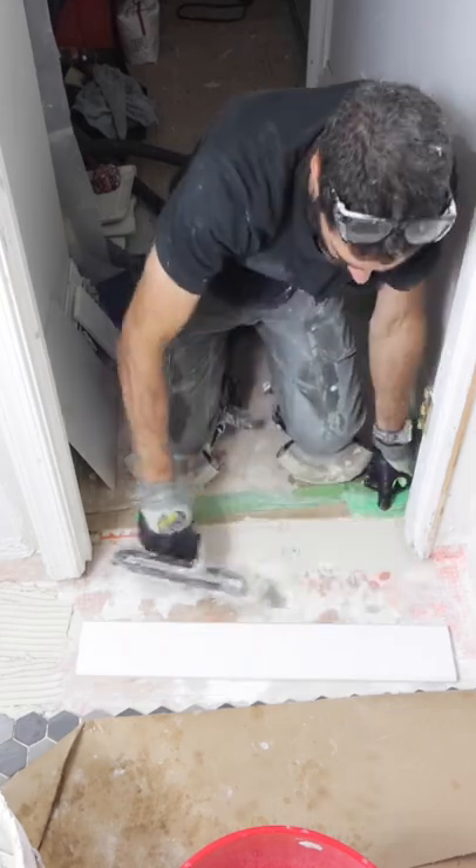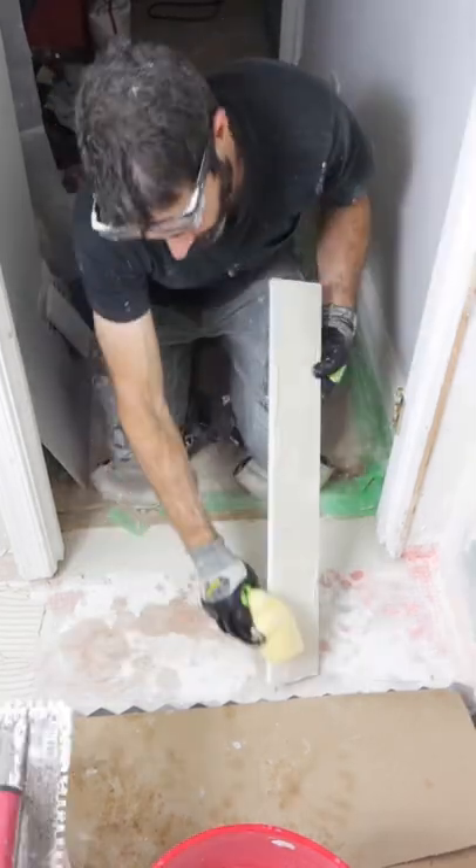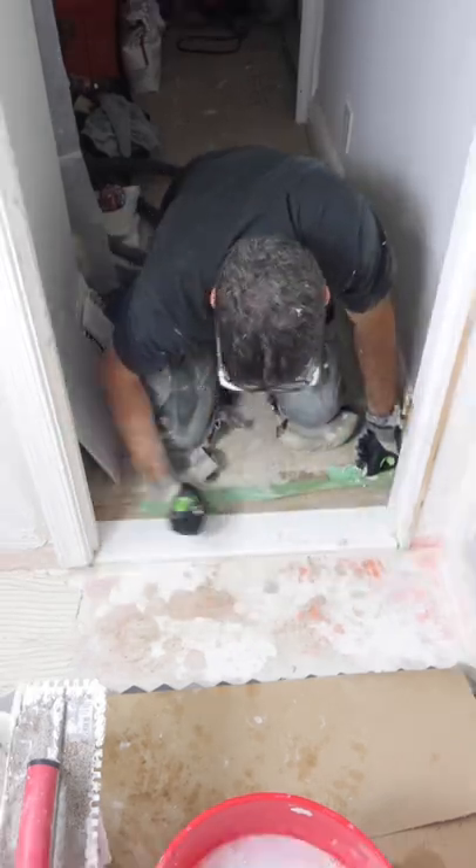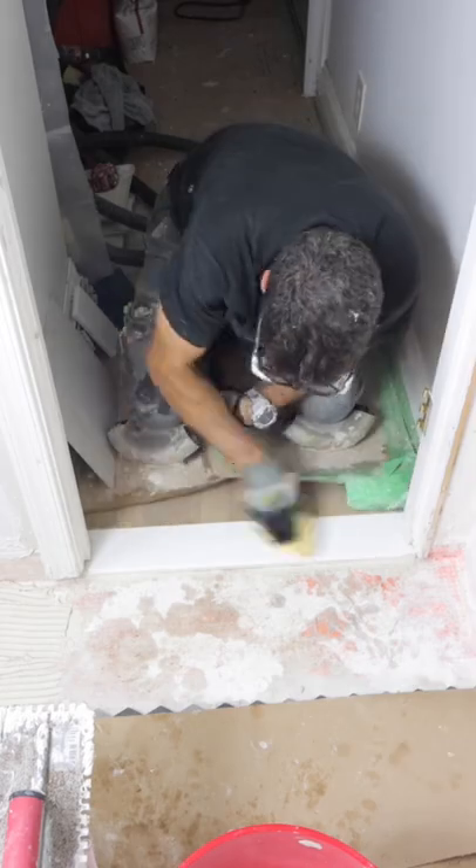I applied thinset over top of the floor and also in the bottom of the sill, wiped that off, set it in place, and cleaned any of the thinset that oozed up onto the hardwood. That's always important. So I hope these tips help you out.